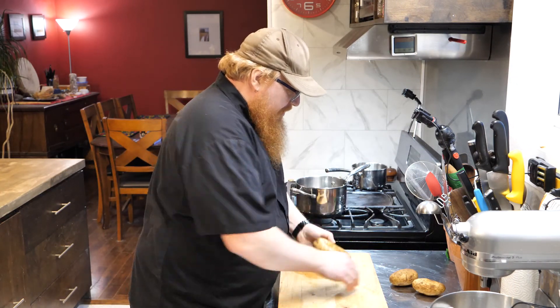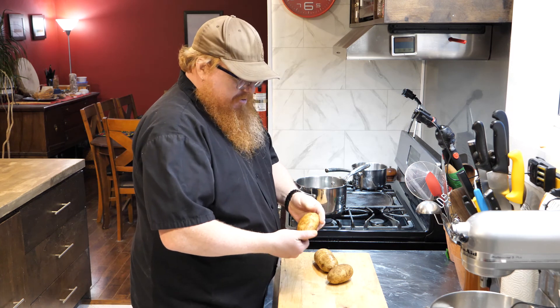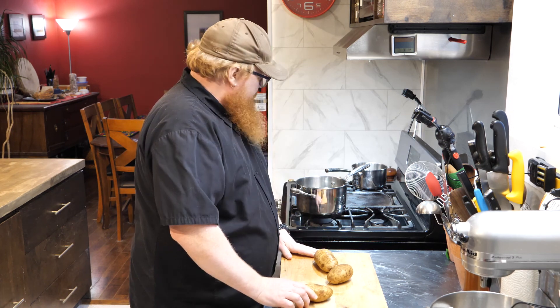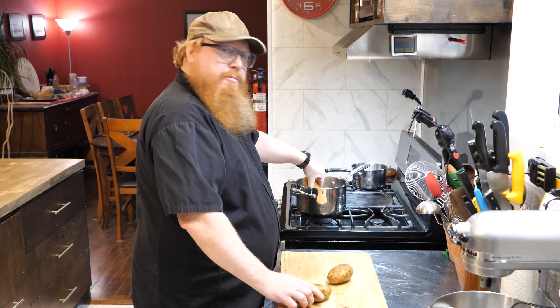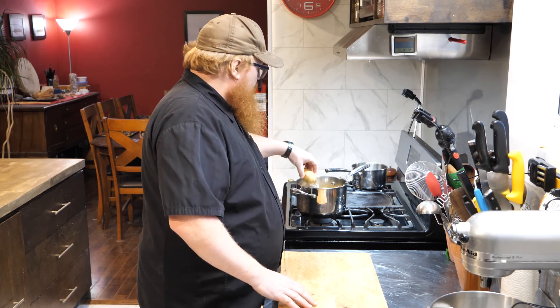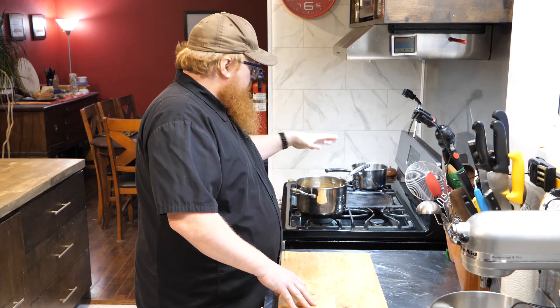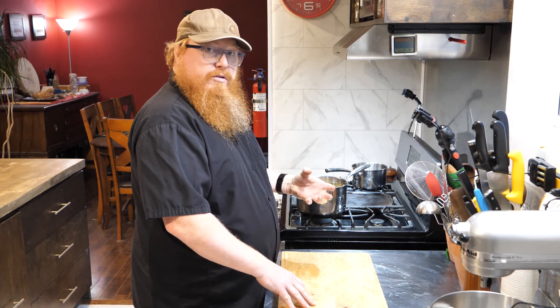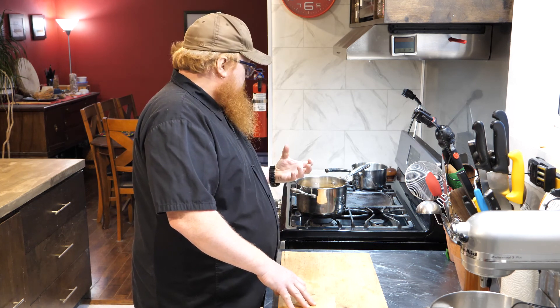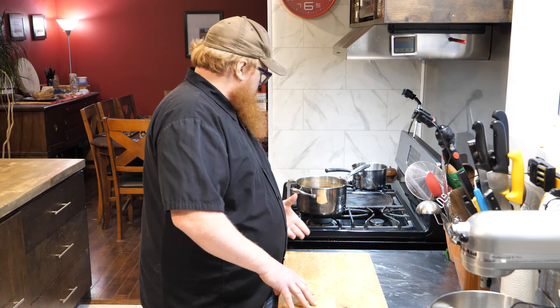All right, so to get started, I've got a couple of potatoes here. Nothing fancy done to them — I've just given them a scrub. We're going to drop these right down into some cold water. Cold water is what we want for sure, because it's going to give us a more even cooking. If we were to start this in hot water, we'd have those outsides cooking a lot faster before the inside has a chance to cook.